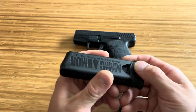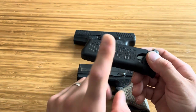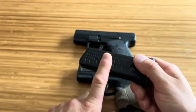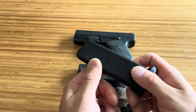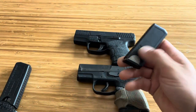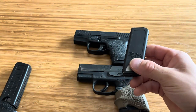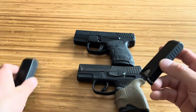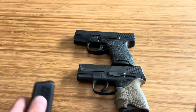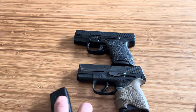They're pretty much interchangeable - this will work for my CZ P10M, I think it works for my Shields, it works for my Glock 43. Basically all single stacks. And the one I just showed you works for the LCP, the Spectrum, the Beretta Pico - any single stack 380 - which is really nice. You can buy a couple of them and use them with a lot of your firearms, which I really like.